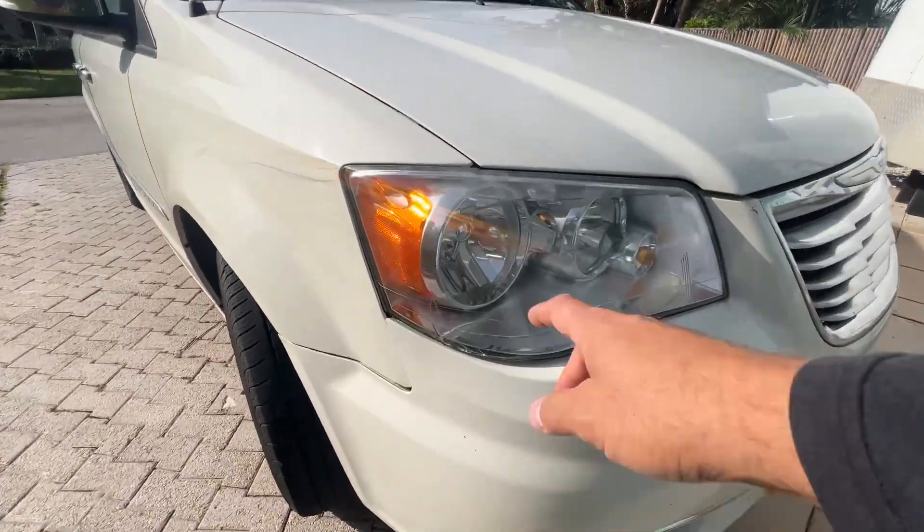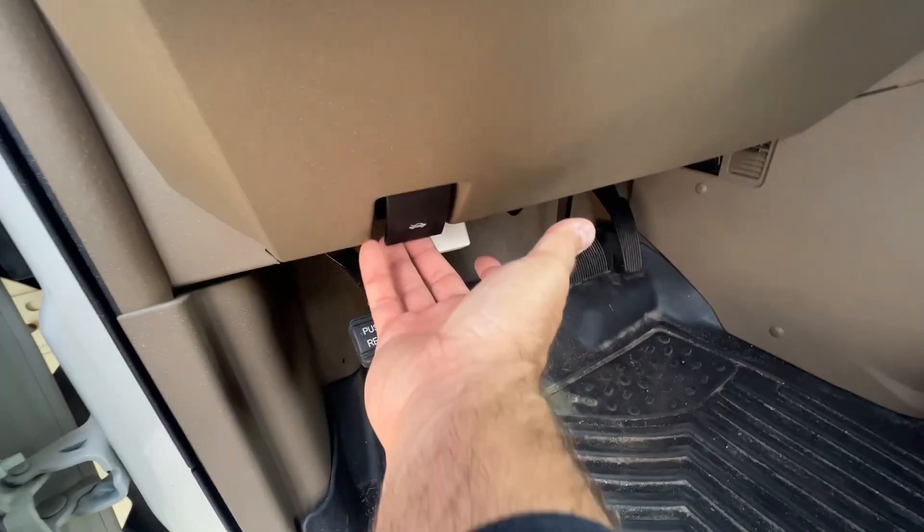Today I'm going to show you how to remove this bumper cover. The first thing you're going to want to do is open the hood.